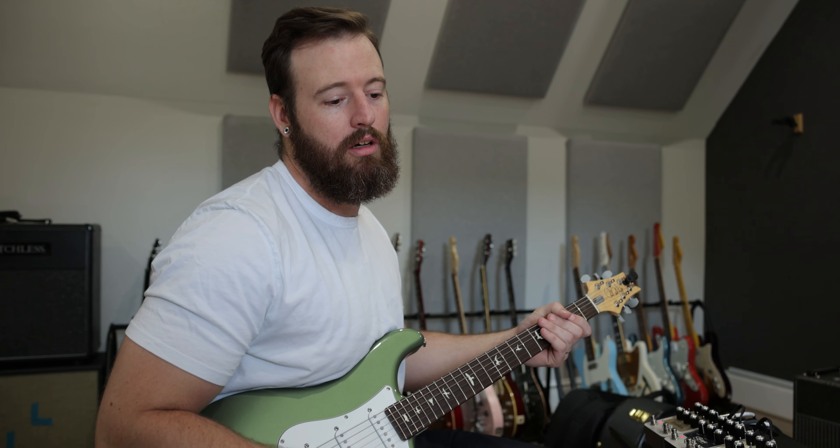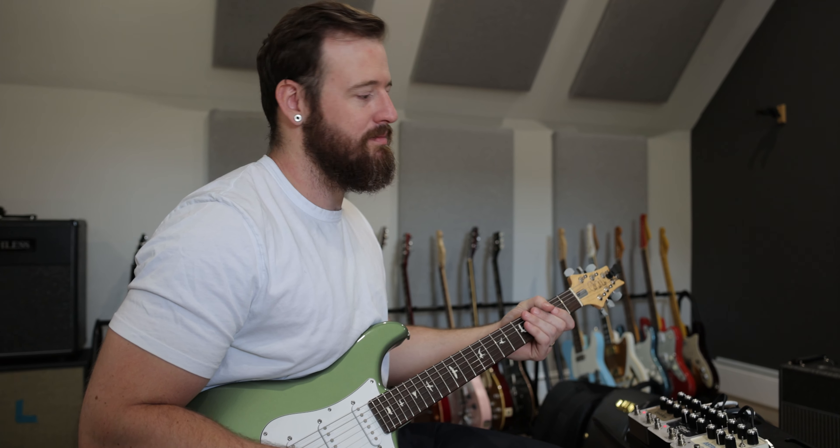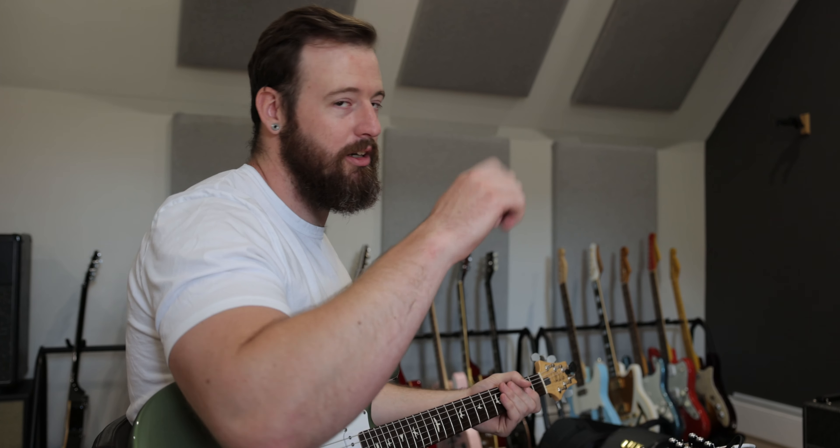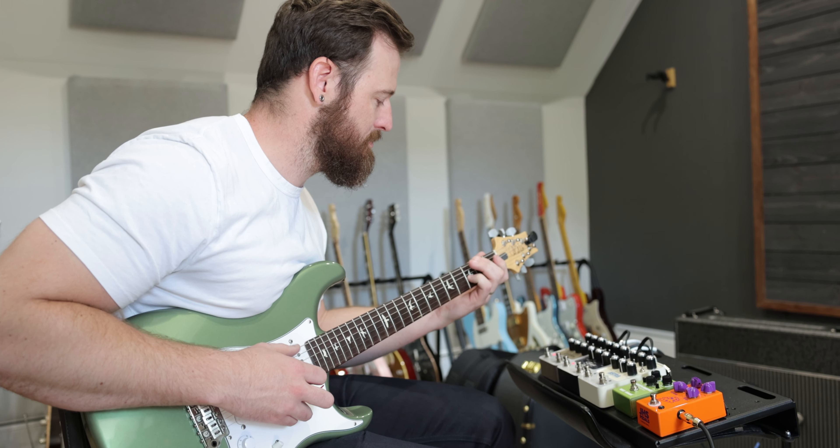Here's just the trails and repeats so you can hear what's going on. That's bouncing in stereo. You will hear it when we give you the actual playthrough.